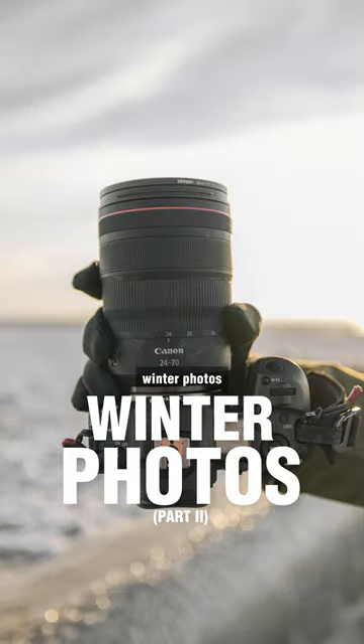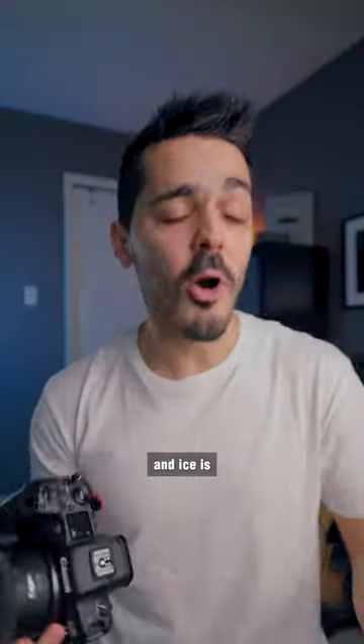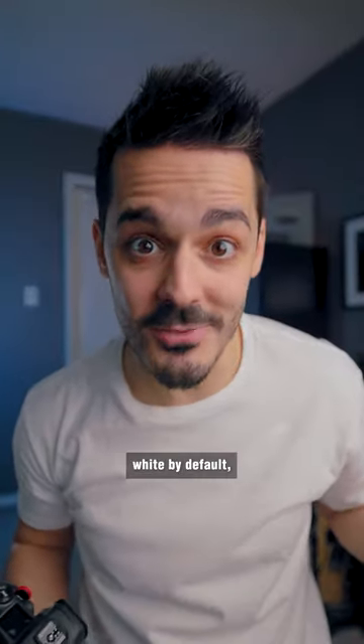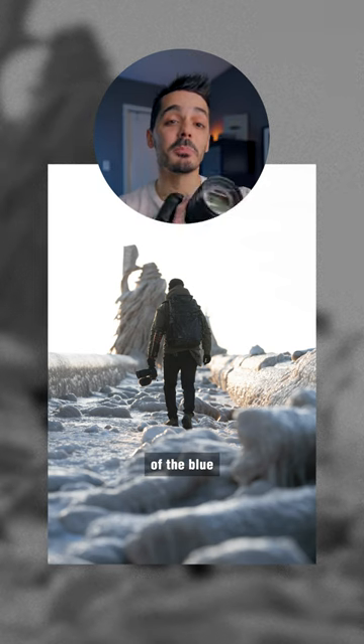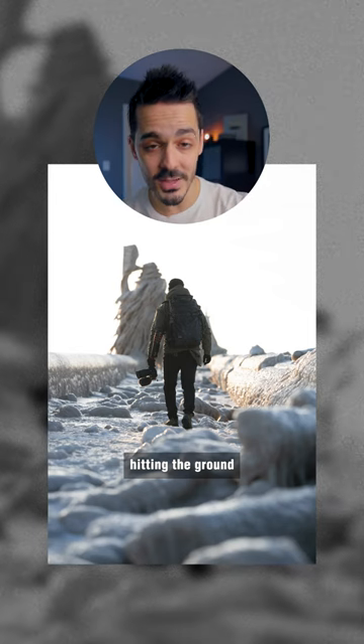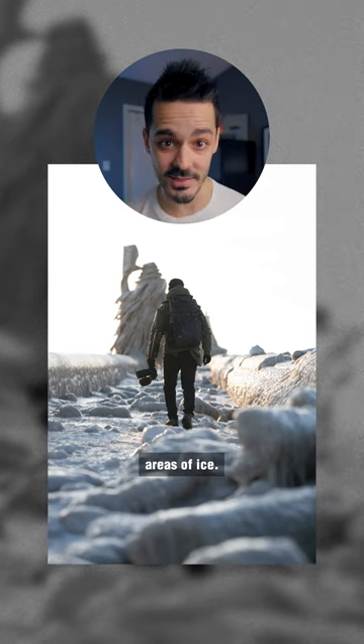There's one trick that I use on all of my winter photos to make them look more airy and snowy. Snow and ice is white by default, and white tends to pick up a lot of the colors from the surrounding environment. Like in this case, we have some of the blue from the sky hitting the ground, and then the orange from the sunrise hitting some of those areas of ice.